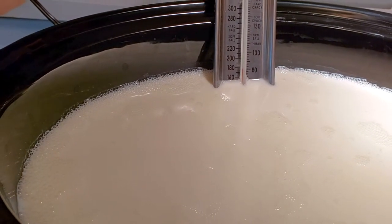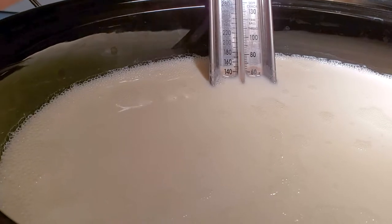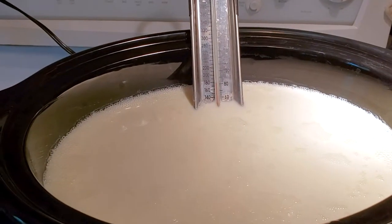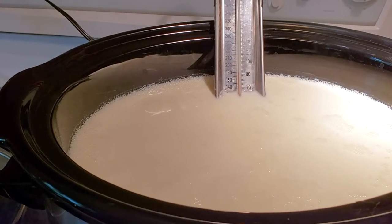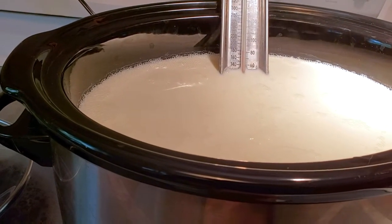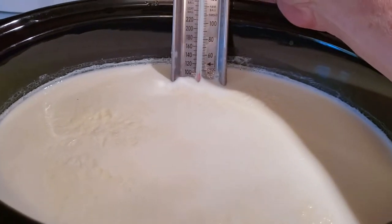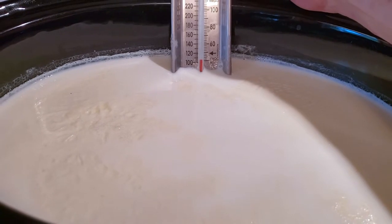My thermometer is reading almost 180, so that should be good. It's been two hours actually — it all depends on the type of crockpot you have, which will determine how quickly it comes up to temperature. It's at 180, which is about 82 Celsius, so I'm going to shut it down and let it cool for a good two to three hours until it's about 110 degrees.